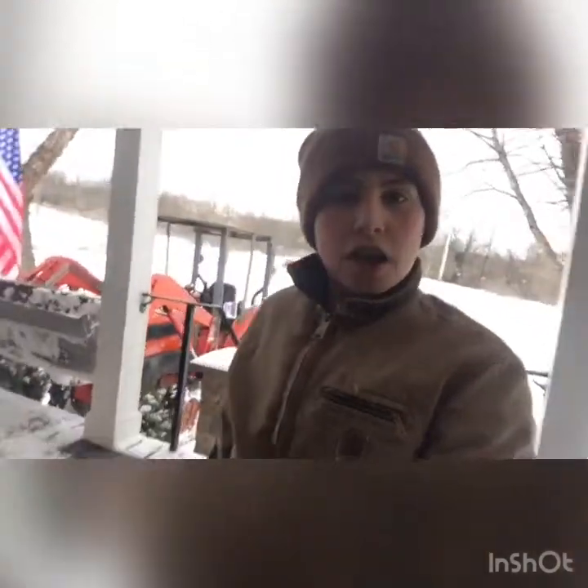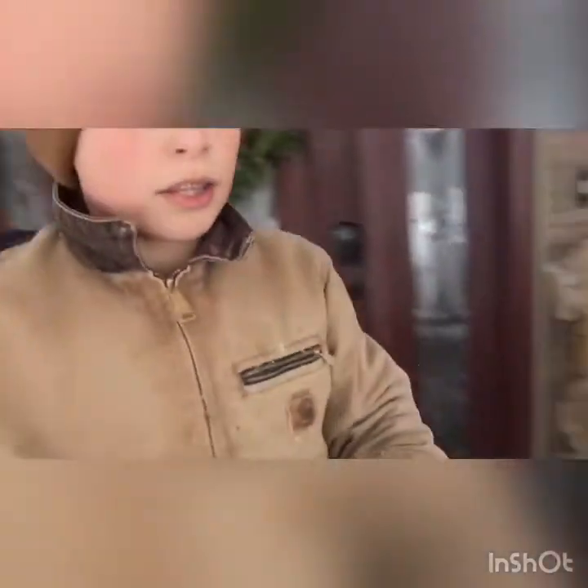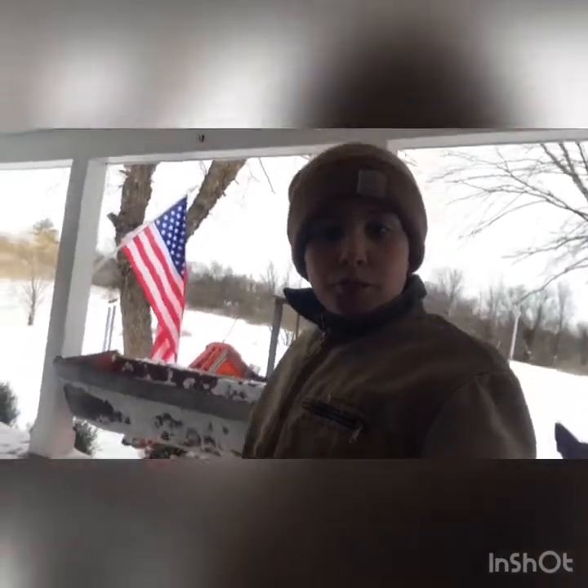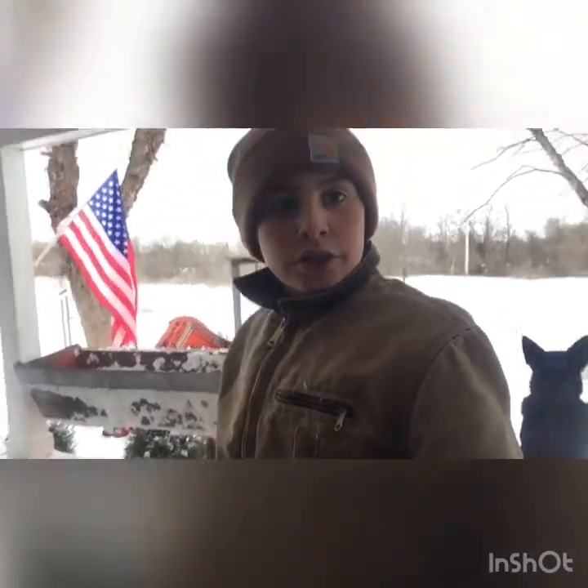Alright guys, as you can see the wood's stacked - no more wood in the bucket, lots of snow. That's gonna be the end of this video. I'll probably make another one today, but I'm gonna go park the tractor in the garage. See you in the next video - see ya!